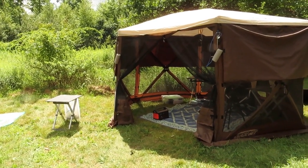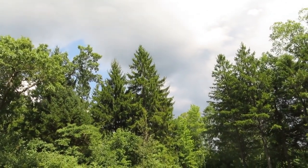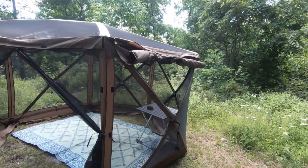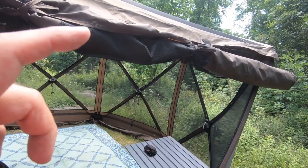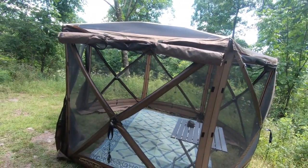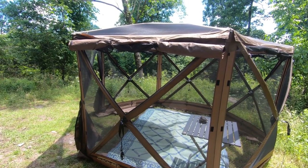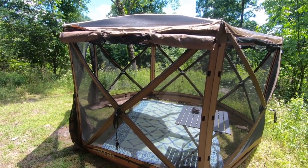It looks like this storm is going to miss me — I can see patches of blue from the wind direction. What I did with the half wall was use the window screen tie-outs — the tie-ups for the screens that hold them up — and just tied the sidewall up with those. It's great for iffy weather: you put the sidewalls on, tie them up, and get tremendous ventilation. If you need privacy or shelter from rain, just untie and let them drop.